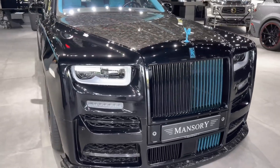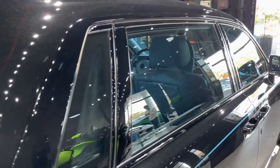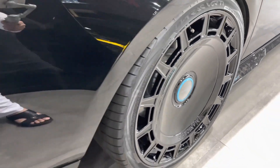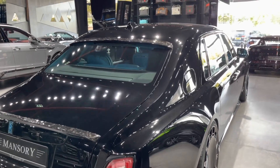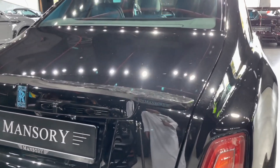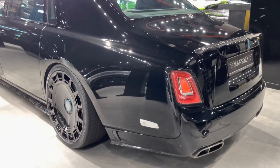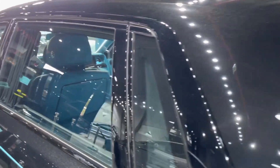The Phantom Mansory EWB is painted in a stunning matte black color with gold accents on the grille, wheels, door handles, and mirrors. The wheels are another highlight — they are 24-inch forged aluminum wheels with a multi-spoke design and gold finish, wrapped in high-performance tires that provide excellent grip and handling. The Phantom Mansory EWB also has an upgraded suspension system that lowers the ride height by 40 millimeters and improves the stability and comfort of the car.